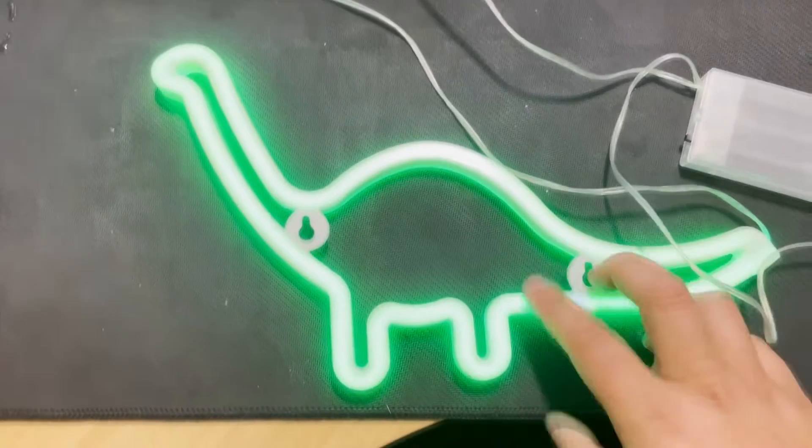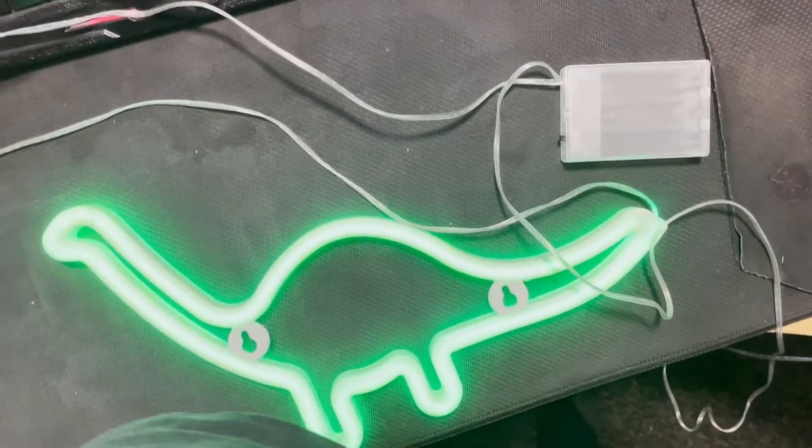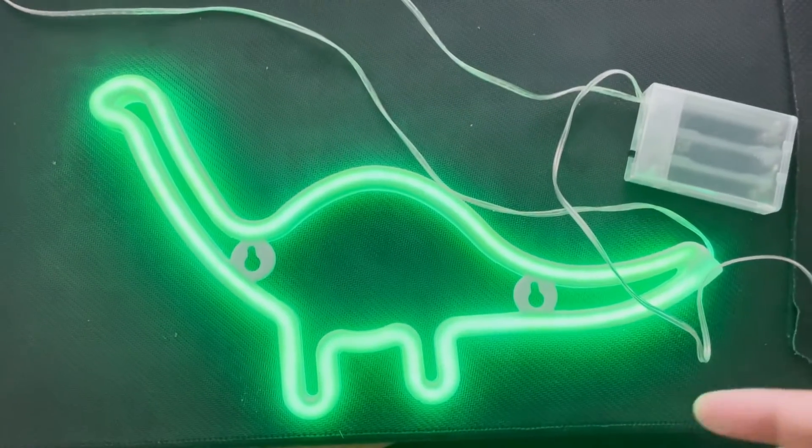There you go, look at that guys. Even with the light on you can see how bright that is, and the kids bloody love it. I'll quickly just turn the light off and see in the dark — look at how nice and bright that is, guys.